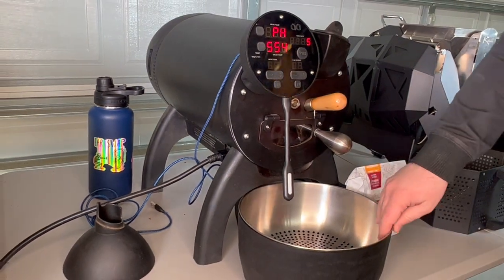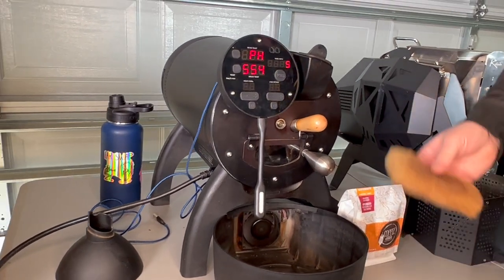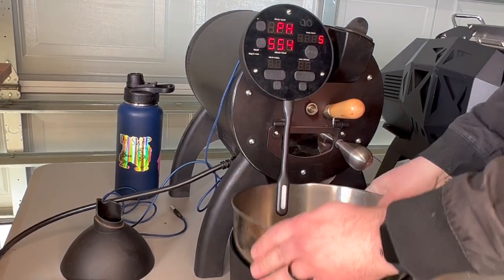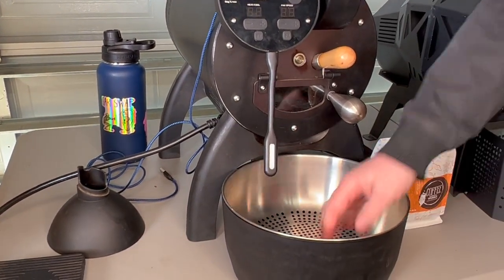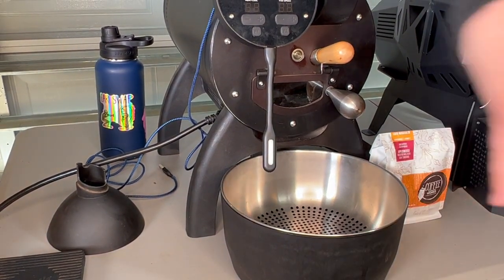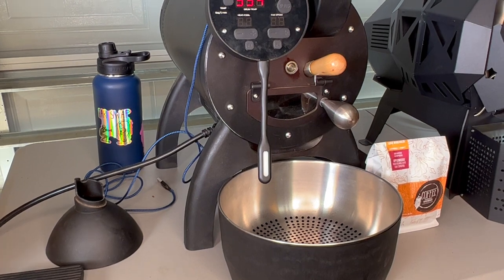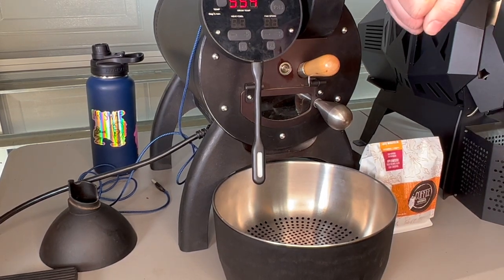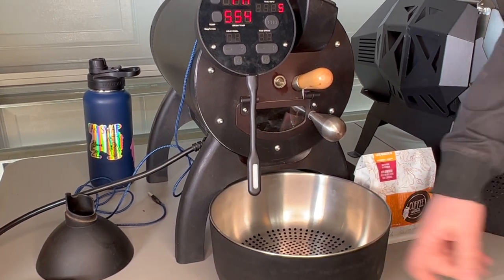The cooling tray has a small computer fan inside with a little filter to protect it. I think this could have been improved — it only pulls air from one spot in the back, so if you've done more than one roast and forget to clean the bottom, you won't have much airflow. When roasting I have to sit there and turn the tray as well as stir with a wooden spoon. I'd like more power on the cooling fan — I'd like to cool down faster. I've tried putting external fans over the top; it helps a little, but the cooling tray is my biggest complaint on this machine.